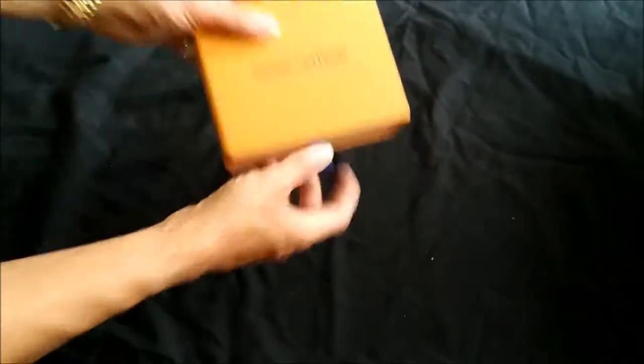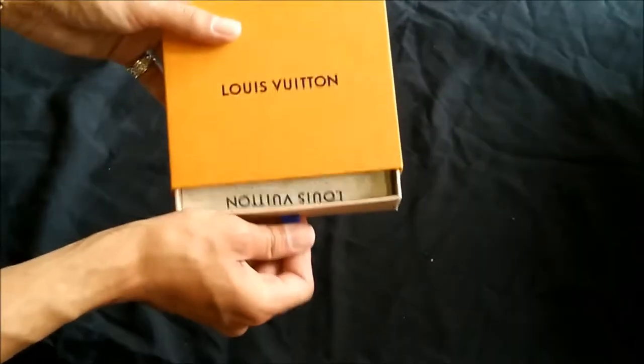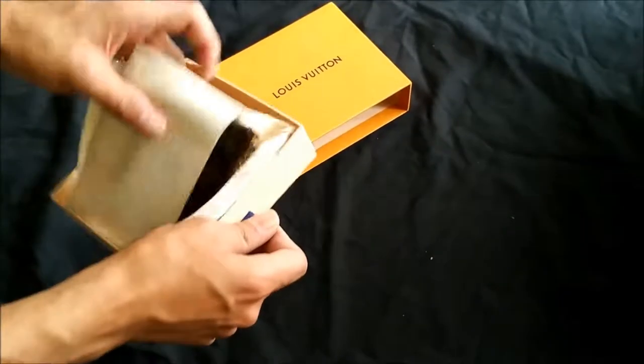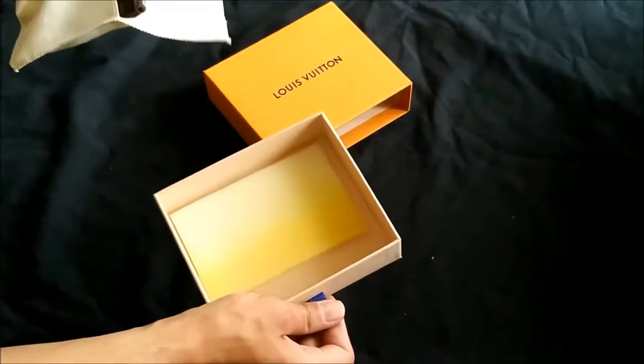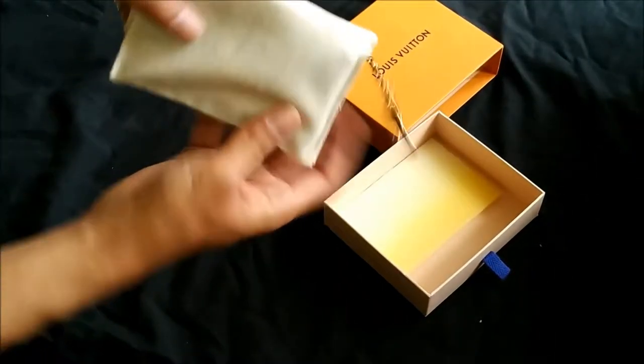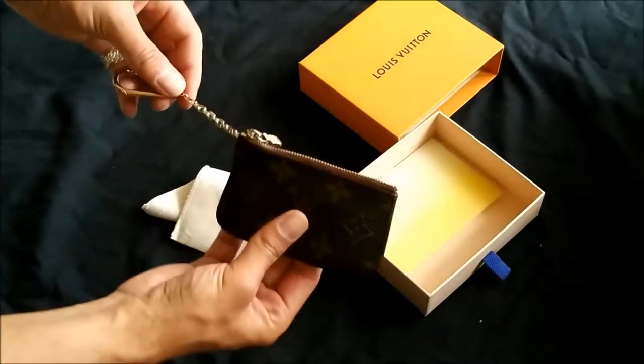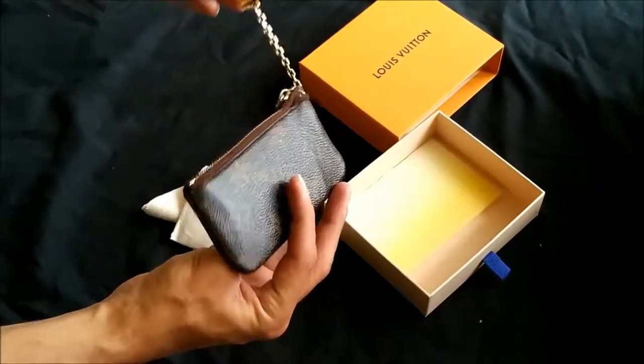It usually comes in a box something similar to this. When I got it, it was the brown boxes, but nowadays Louis Vuitton does the orange — burnt orange, close enough. It will probably come in a little dust bag such as this, and then voila — here we go, this is the little coin pouch from Louis Vuitton.